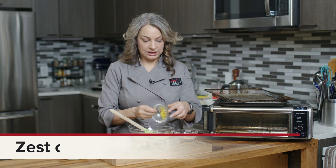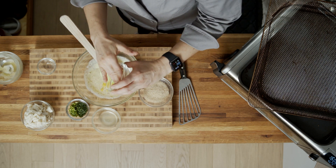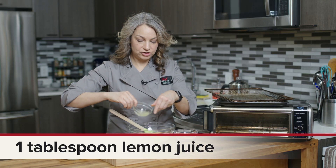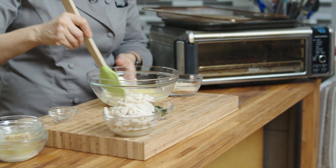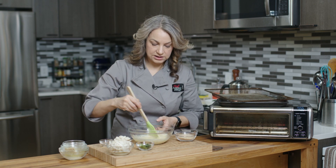We have some lemon zest going in here. I'm just gonna get it all in there — I very much enjoy lemon. And a little bit of lemon juice. Again, we're gonna give it a nice mix, incorporating everything together.